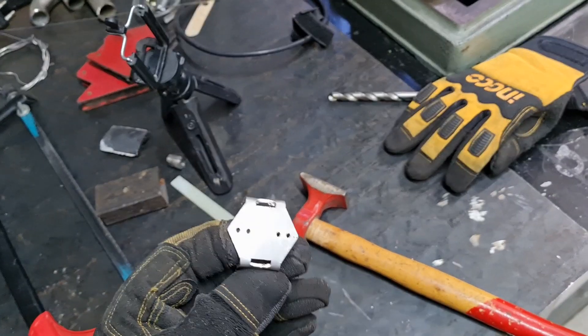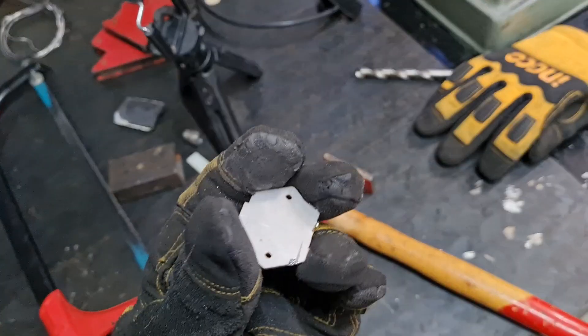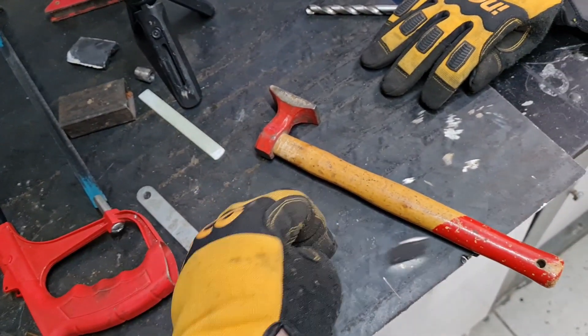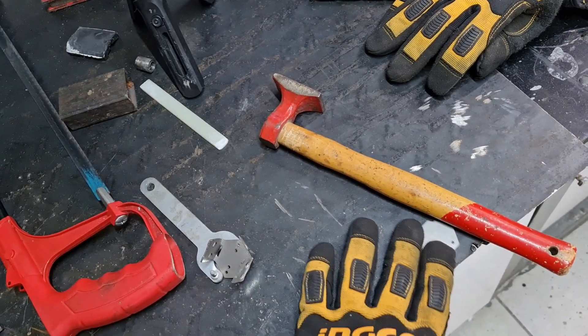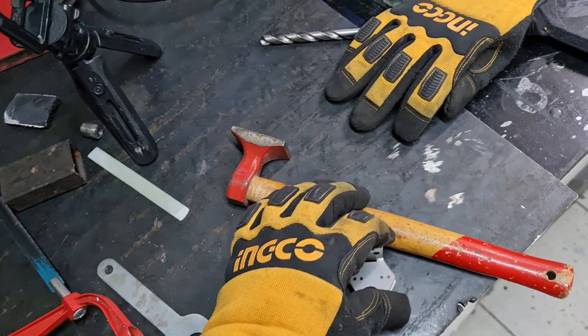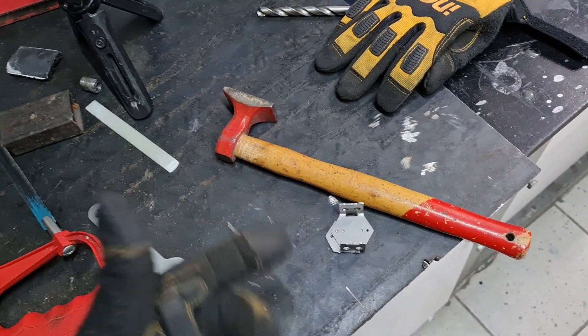So that's the top half and here's the bottom half. This will go on the back of the steering wheel and this goes on the front of the steering wheel, and then we tap those two together like that. I'm going to center it and drill it, and then we take it from there.